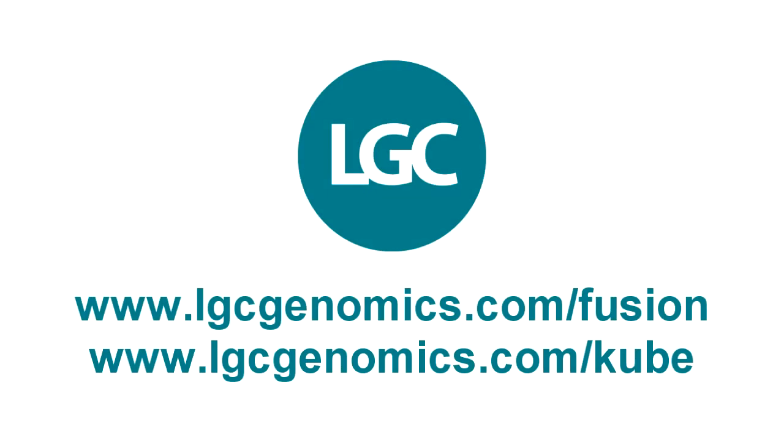For more information, please visit our website at www.lgcgenomics.com — we'd love to hear from you!